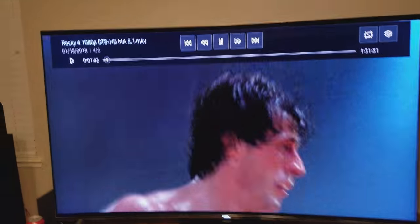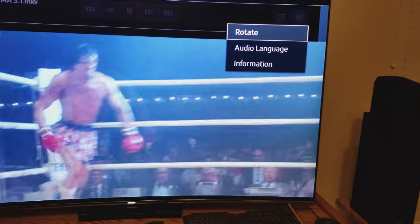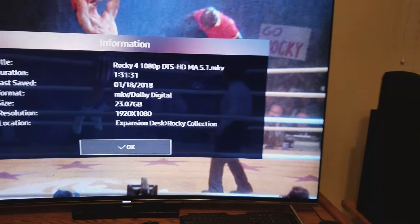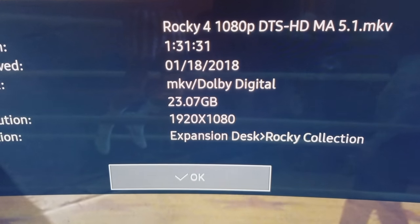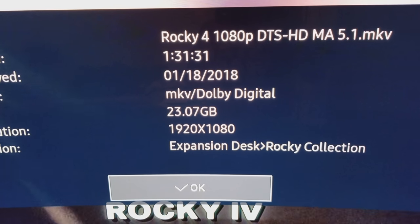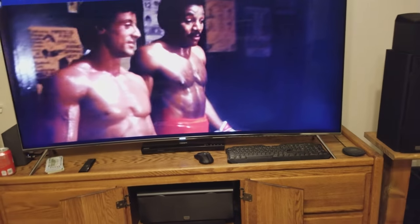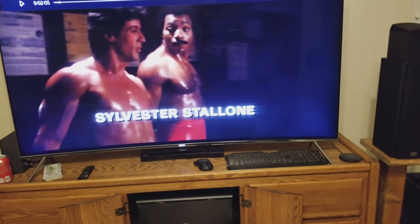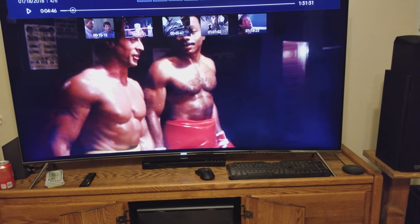This one has no HDR active. Let's go to info — there's the info: 1920x1080, it's a 23 gig movie. I rip all my own stuff, so these aren't like I'm getting them off the internet or anything.